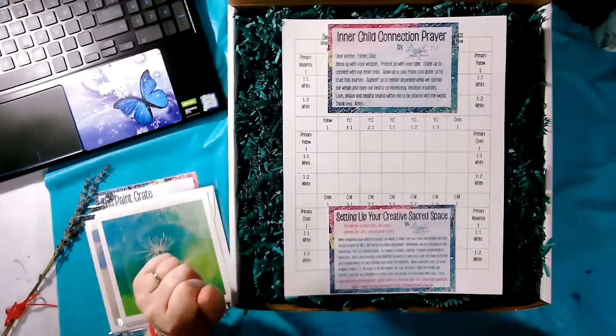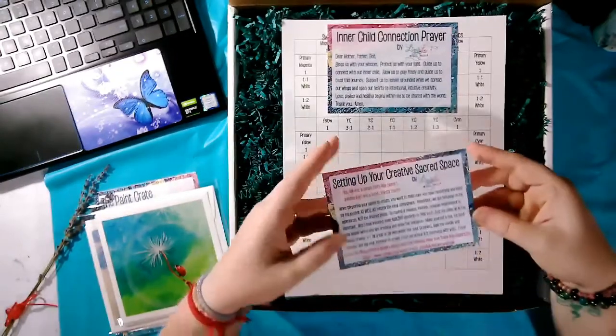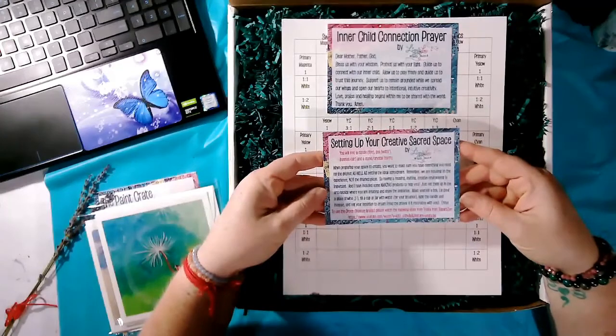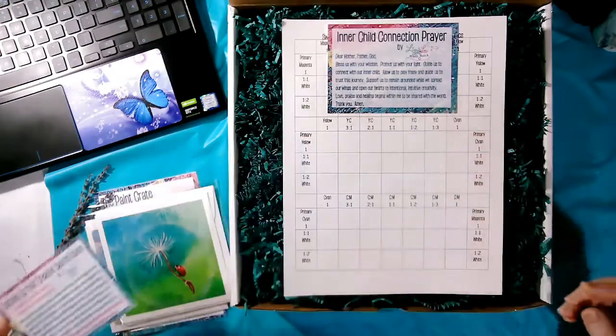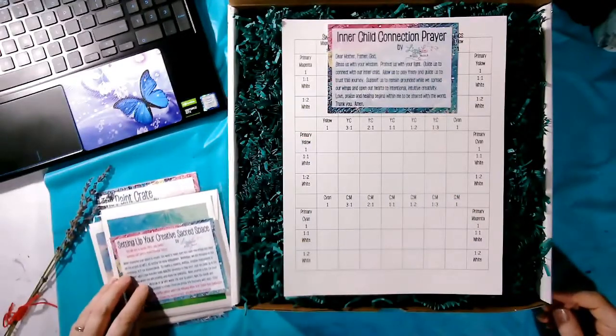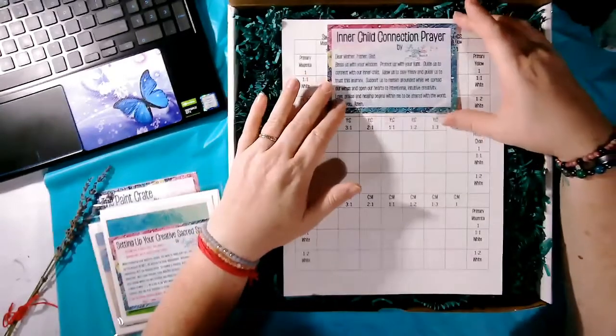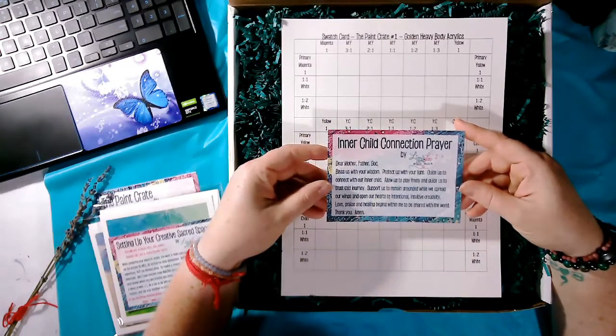We have something I like to do: set up a sacred space. I have a little card explaining what's inside and how to create a sacred space while you're creating, because your environment and atmosphere are so very important. And I have an inner child connection card — I love to set an intention when I am creating, and that is why I have included this for you.